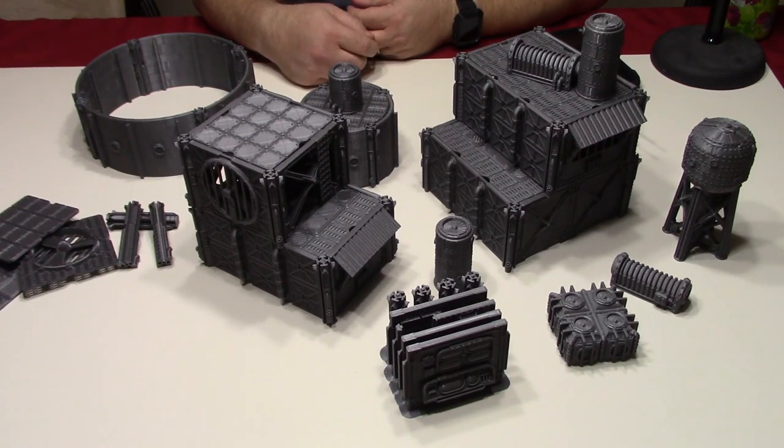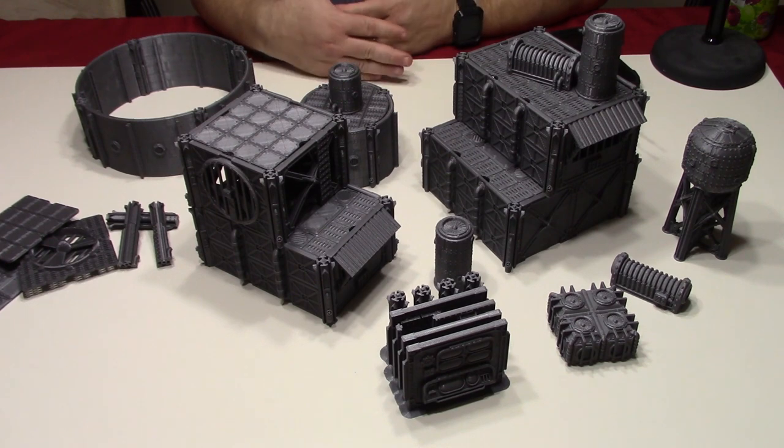The campaign has about a week to go, so this is like an 11th hour video just because it's been a super busy time, but I wanted to get a few pieces printed and put on the table. If you've been on the fence about getting on this Kickstarter, maybe this will push you over the top. He's a great guy to support. The price is definitely right on this stuff, and the designs are fantastic.